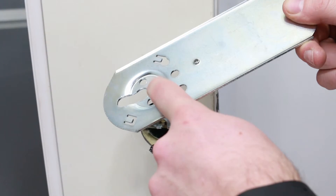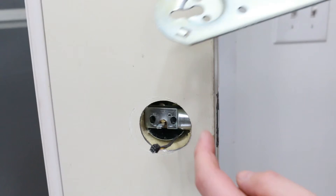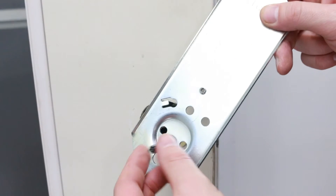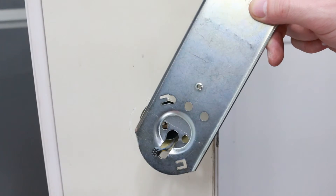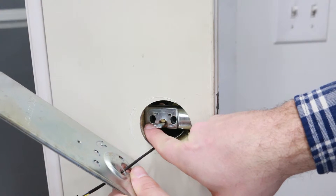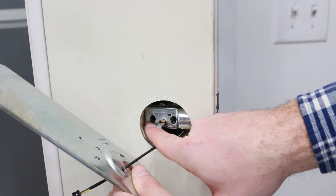Take the inside plate. Make sure that the dished portion is facing the inside of the door. Thread your wire through the bottom slot and then take these bolts through the plate and align them with the locking mechanism on the outside.